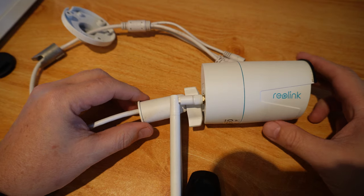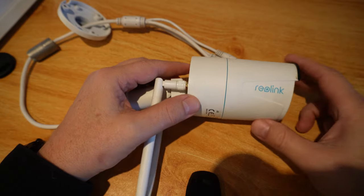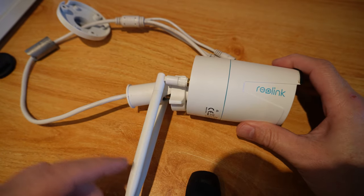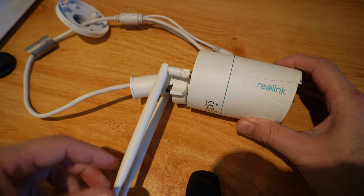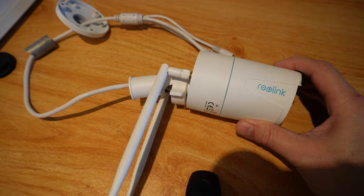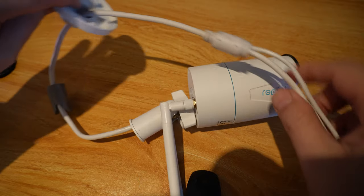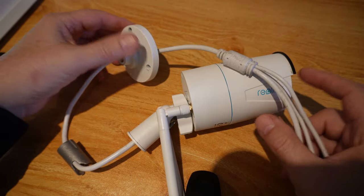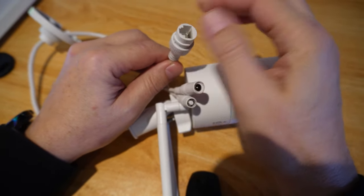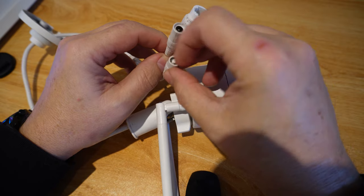Looking at the device itself, it's a reasonable size camera and it has been really nicely designed. It feels quite heavy and really good quality. It has two big Wi-Fi antennas, so I'm assuming that will give us really good range, allowing us to install the camera quite a long way from our Wi-Fi system. It also comes with a mounting bracket that can be mounted against the wall and adjusted, and we have our Ethernet port so it can be run with Power over Ethernet, or alternatively use the power supply.